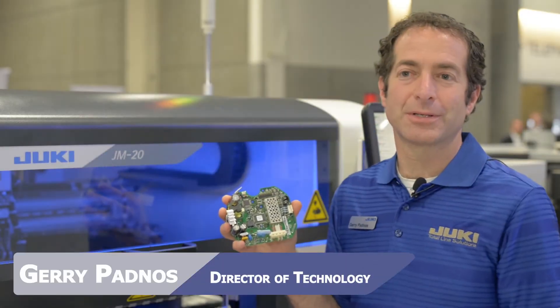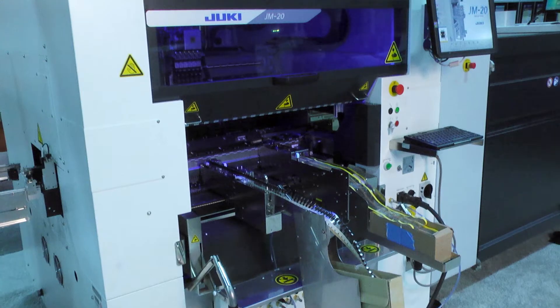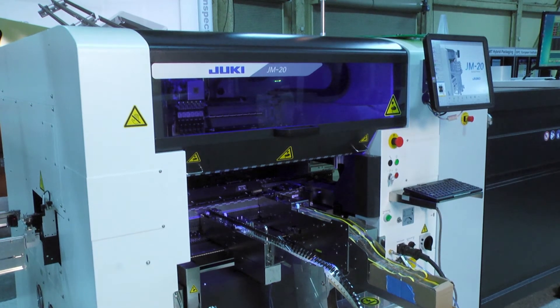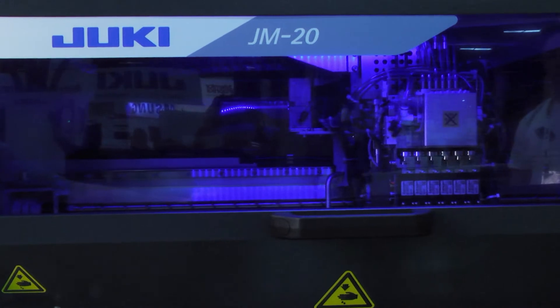This is a JM20, which is our newest machine for through-hole insertion as well as standard SMT assembly. We can handle complicated boards with a lot of different through-hole components on this machine, as well as the standard SMT.